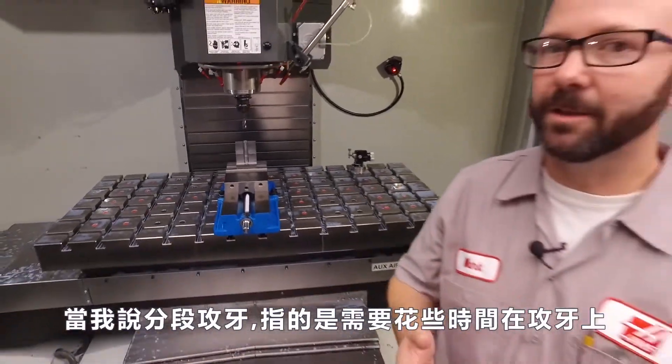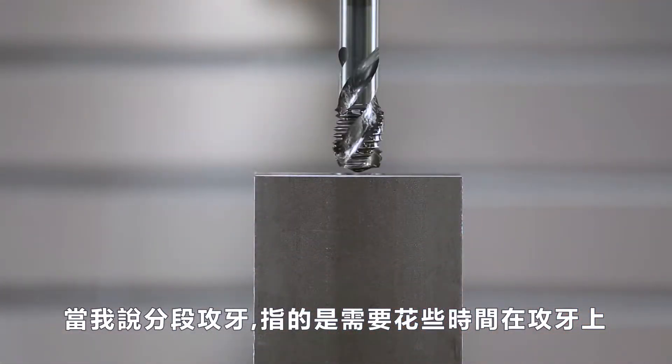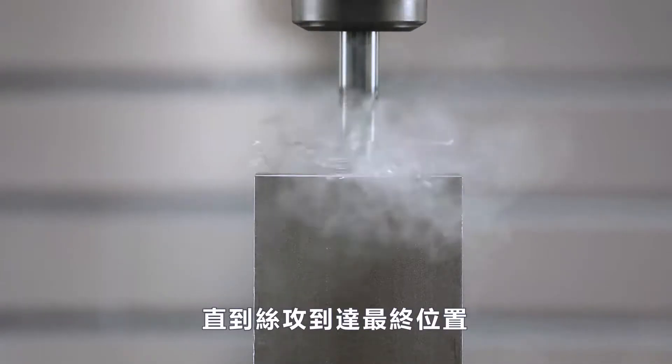When we say peck tapping, we just mean that we're gonna tap a little bit at a time until our full Z depth is reached.